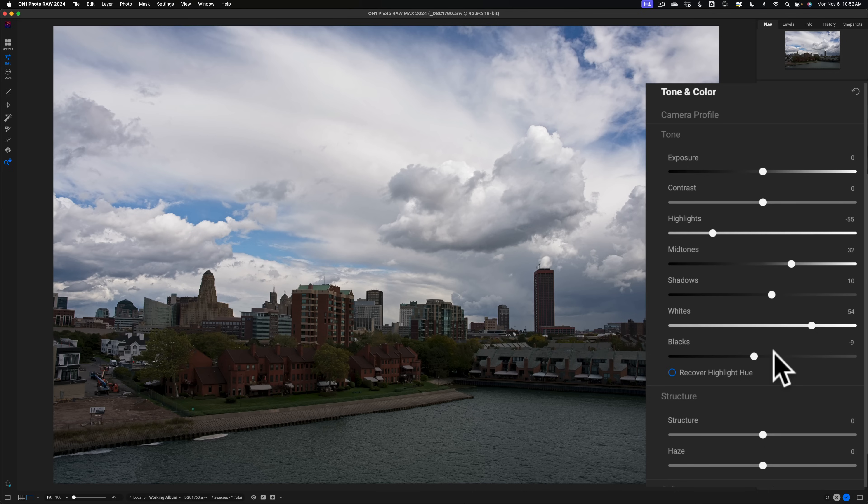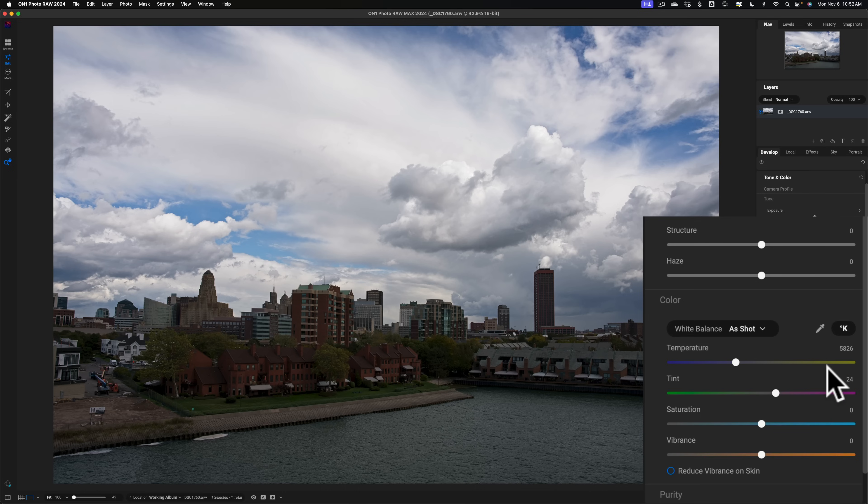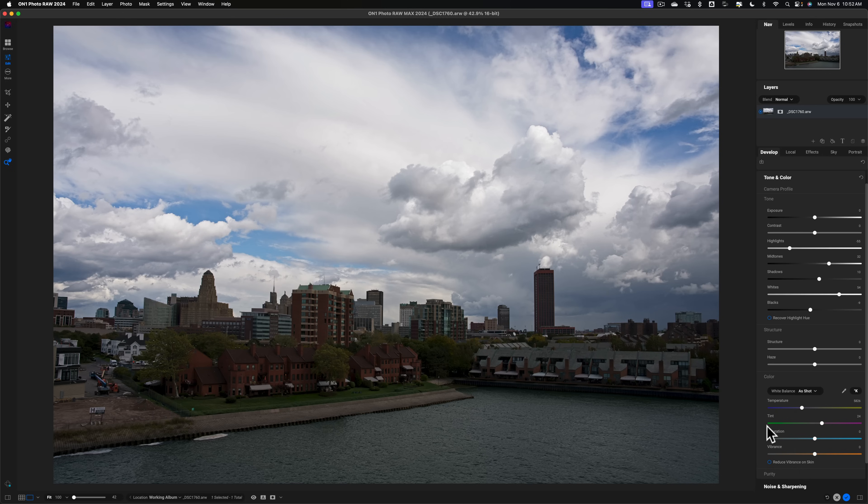I don't like to blow out highlights because if I were to print this, no ink would be put down on the paper. If white balance were a problem I'd fix it here as well, but everything looks fine. I'm not going to add saturation or vibrance here — I prefer to use an effect for that. And speaking of effects, that's probably where I'll go next, and that's where I want to mention a new feature I can't demo yet.